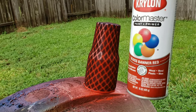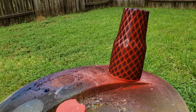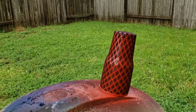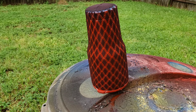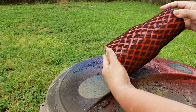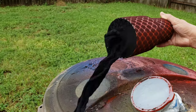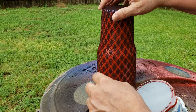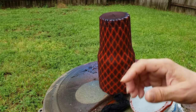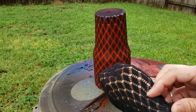I'm using this color — glossy banner red. Okay, it's been about 10 minutes I guess. It hasn't been that long. I don't know how I'm going to remove this — I guess I'll stick my hand down the leg. That's always fun.